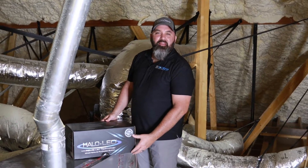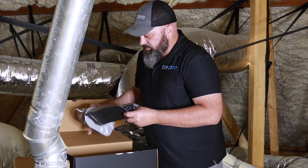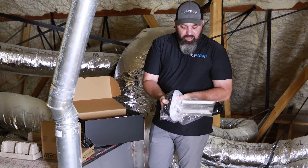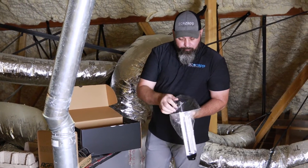What we want to talk about is just how it functions, what it does, where we place it, and what it's going to do for you in your home. So here we have the Halo LED version. What we have here is the actual unit itself, made by Remy Halo. What you'll notice is there's a catalyst, an LED light, the mounting hardware, and a backlit indicator.